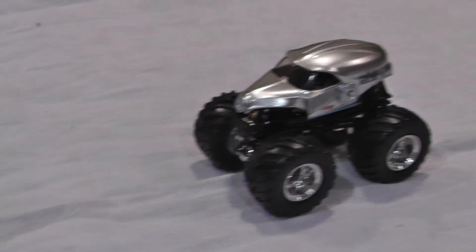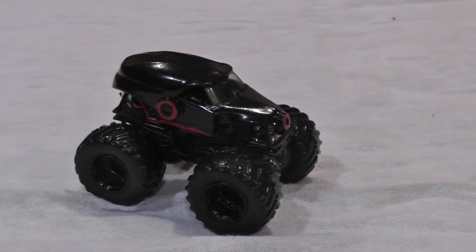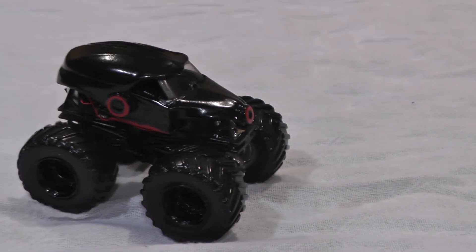So there it is — we took the New Earth Authority, added a little black paint, added some LED lights, and now we have a Doobstay truck.